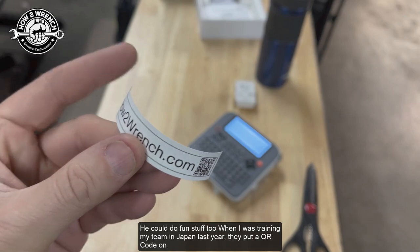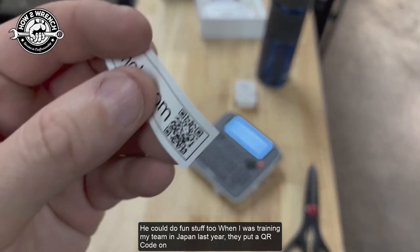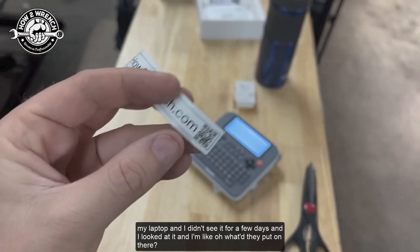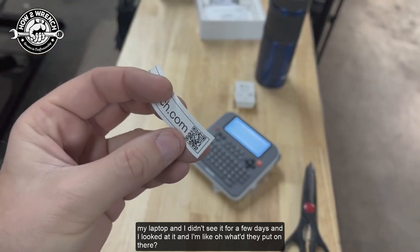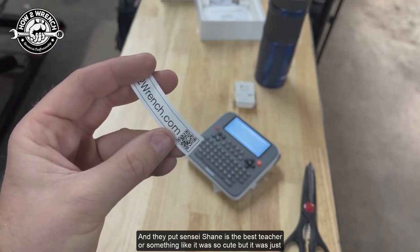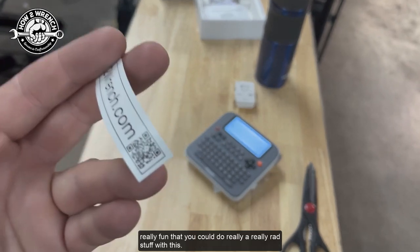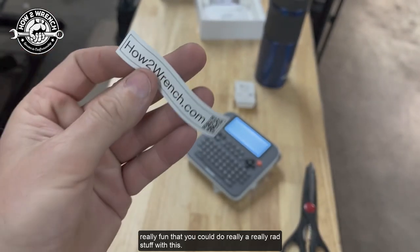You can do fun stuff too. When I was training my team in Japan last year, they put a QR code on my laptop and I didn't see it for a few days. When I looked at it, they had put 'Sensei Shane is the best teacher' or something — it was so cute, but it shows you can do really rad stuff with this.